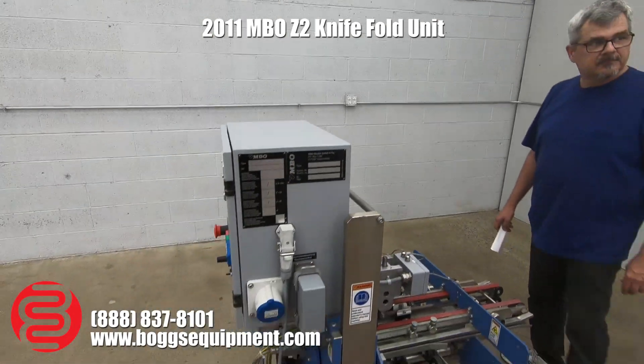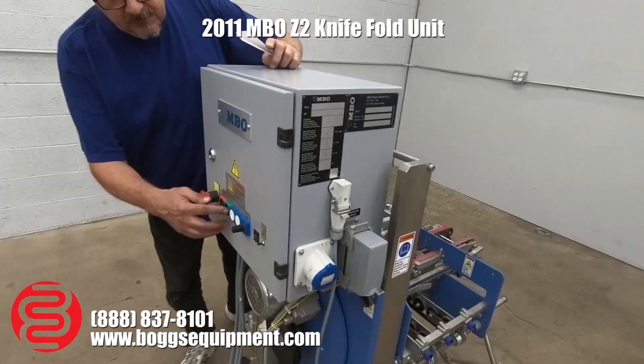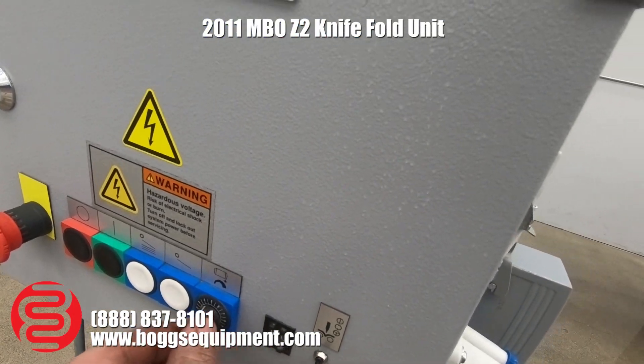Here we have an MBO Model Z2 knife holder. This machine runs on three-phase power, but you've got the controls over here, with adjustable speed built into it.